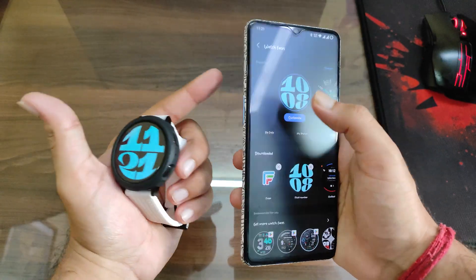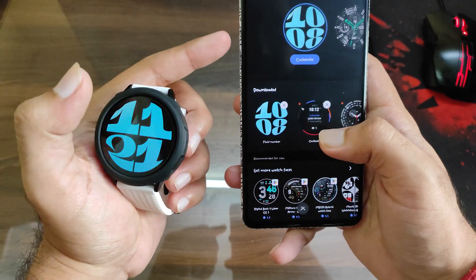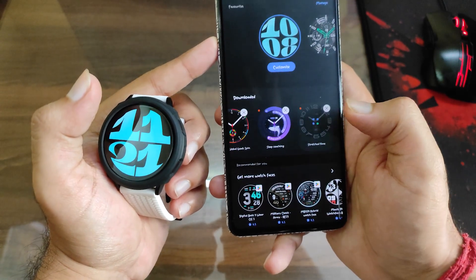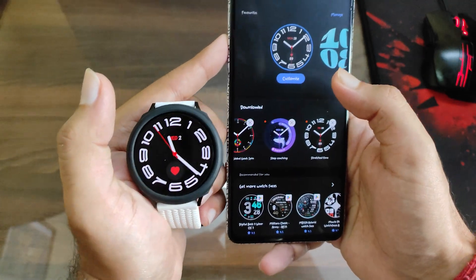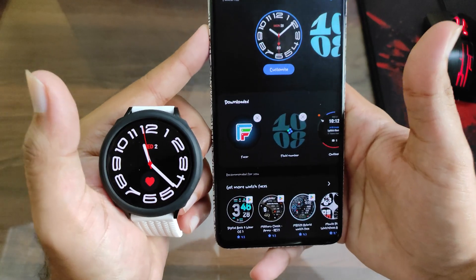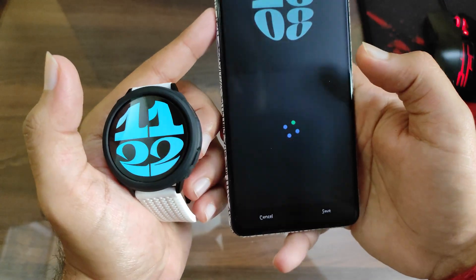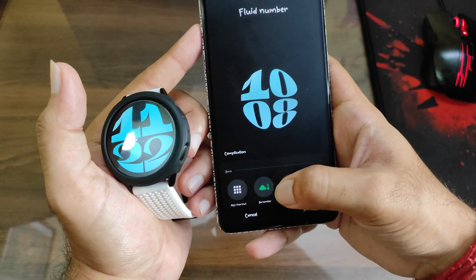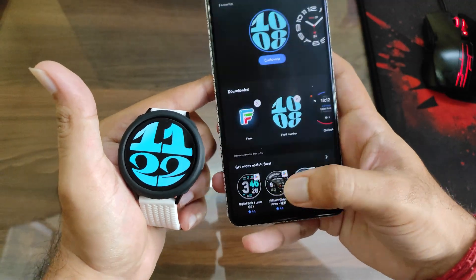Go to the Watch Variables app and you can see I've installed the watch faces — these are the four watch faces currently available. More will be coming as the watch gets delivered to more users and they sideload and extract the APK. As you can see, these are the watch faces I have on my phone right now. This one is for the Watch 6 and the earlier one was for the Watch 6 Classic. It's a great trick and you can customize it as well.